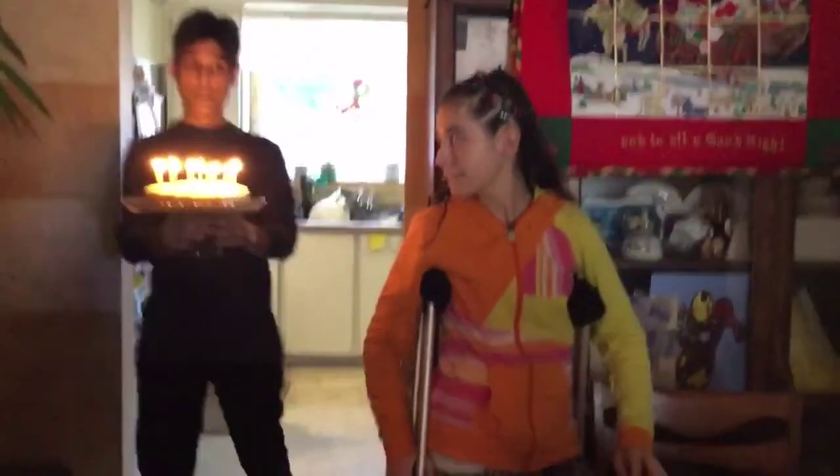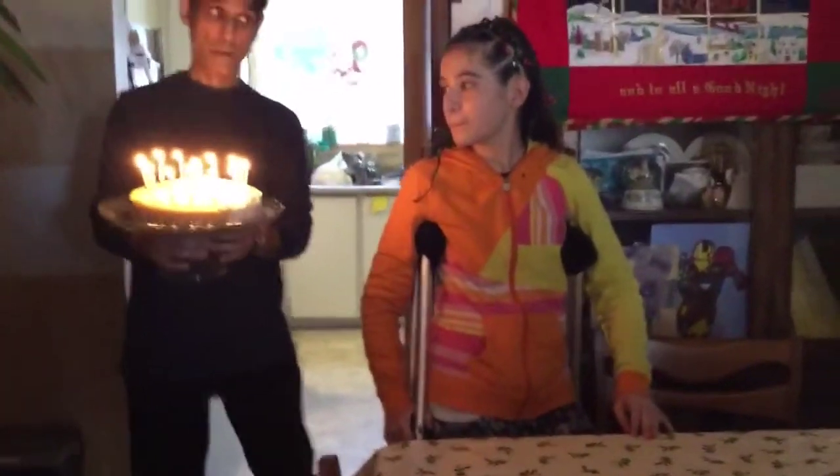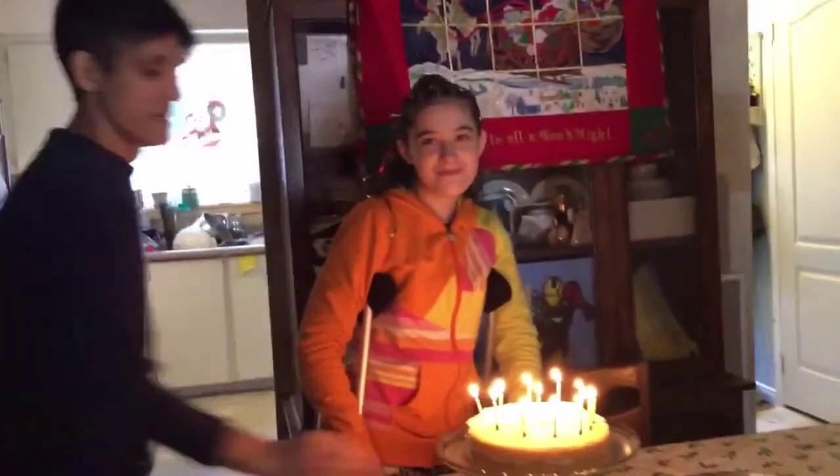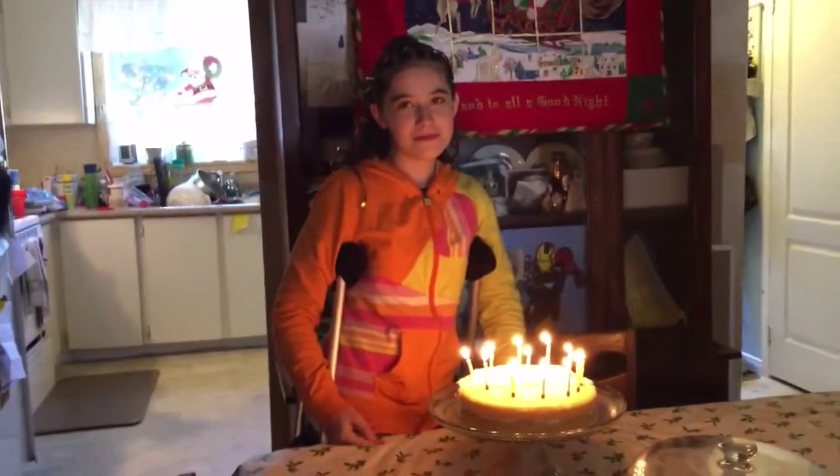Happy birthday to you. Happy birthday dear Sarah. Happy birthday to you.